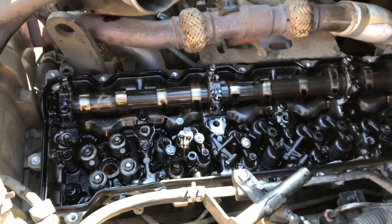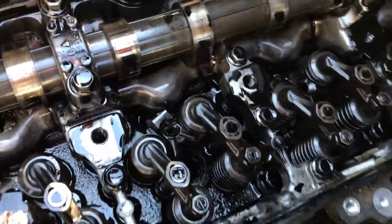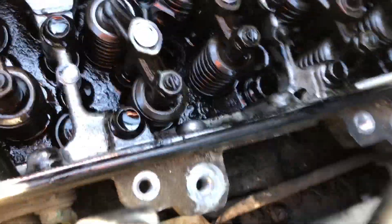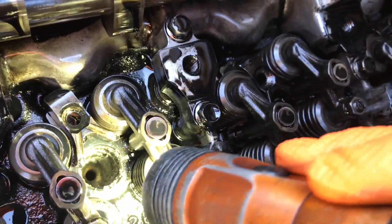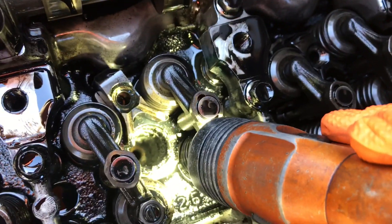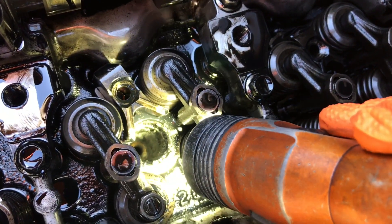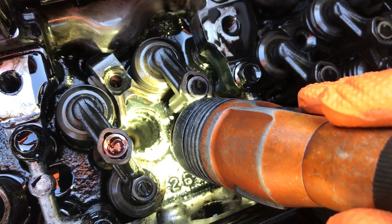First you have to get to the injectors, then you're going to take off the rocker arm assembly. The reason I'm doing the cups — looking down in there, it looks like exhaust gas has been getting through and there's a lot of corrosion in there. You don't want to put injectors back in with it like that.